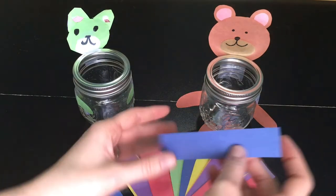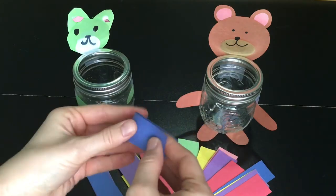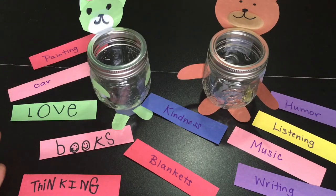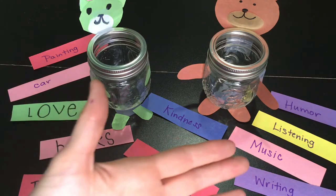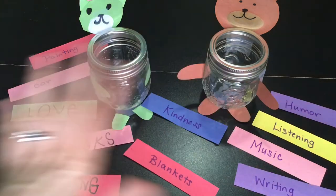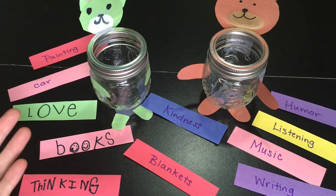When you think of things you can share, you can write them on a piece of paper and put it in your share bear. These are some of the ideas that I came up with and that my craft buddy came up with. We really only did this exercise for a couple of minutes, so once we're done with this video we can do this for an even longer time. Look at the variety of things that we came up with — I am sure you and your family are going to fill up those share bears.